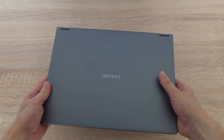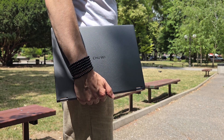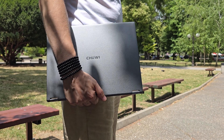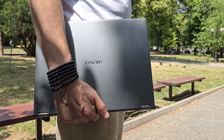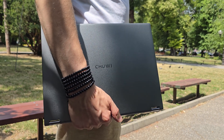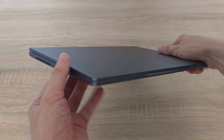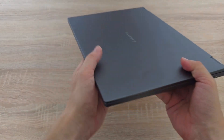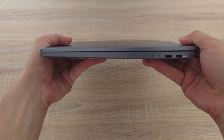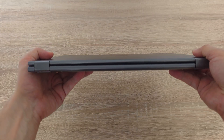Chuwi also offers its own stylus pen, perfect for drawing or taking notes directly on the screen. All these capabilities come at a very affordable price of just 350 euros, making it a solid choice for students, professionals and anyone looking for versatility without breaking the bank.